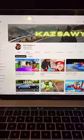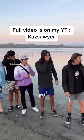I just posted the entire video on YouTube, so make sure to go check it out because things got crazy.